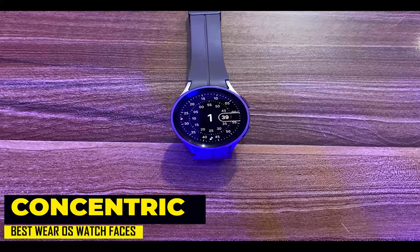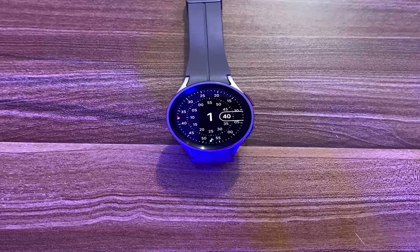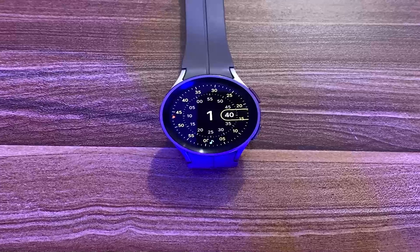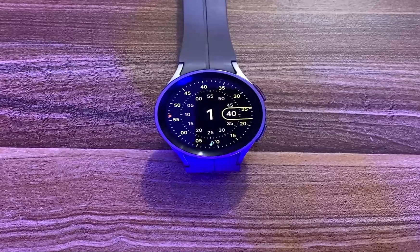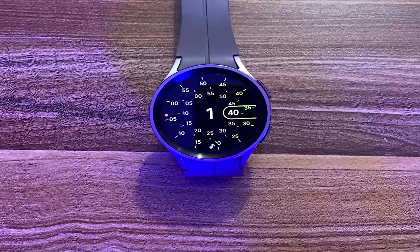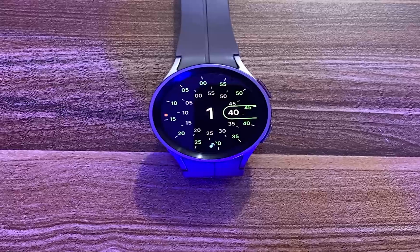Moving on, we have the Concentric watch face. This is undoubtedly one of the best digital watch faces for Wear OS watches. It shows only the time and has just one complication, but it has a captivating appearance. This Pixel Watch-inspired watch face shows the time in a very creative manner — you have the seconds dial hovering around a mini dial with the time shown boldly at the center. You can customize the color of the dials, and there is an awesome minimalistic always-on mode with low impact on battery life.